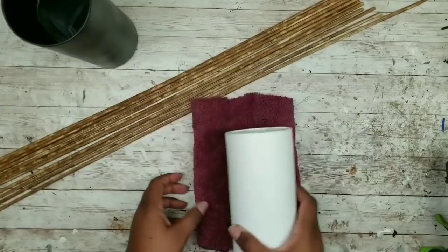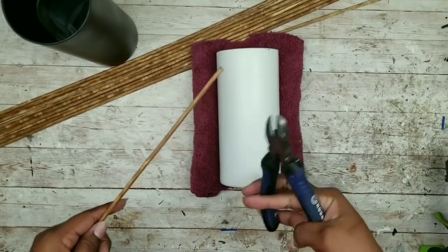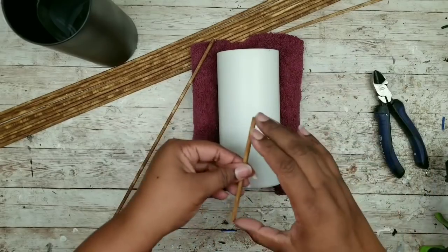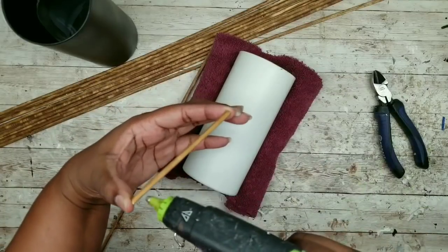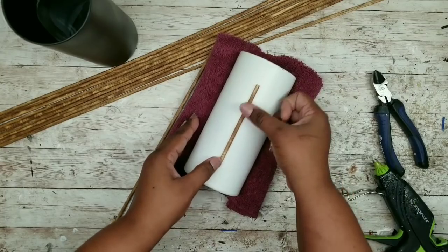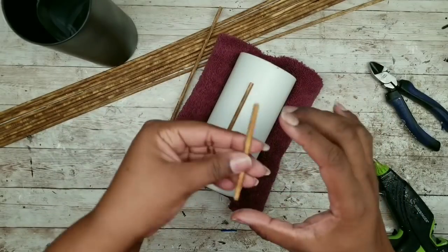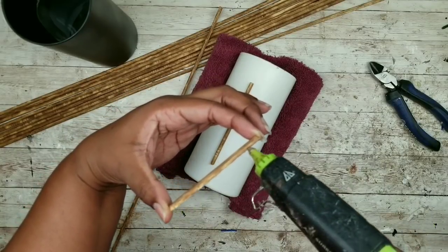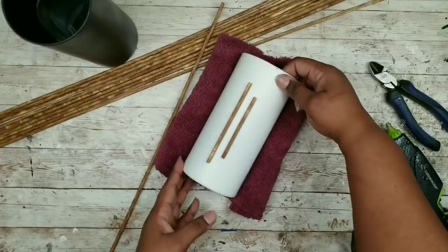Now we're going to start decorating our vases. I have a little towel to keep my vase from rolling around. We're going to take those bamboo skewers and start cutting them into varied lengths of pieces, centering them vertically on the glass vase. There's no rhyme or reason to the lengths — cut them to the length your heart desires. Apply some hot glue to the end of those pieces and apply them vertically on the glass vase, spacing them about a half inch apart. You can also use regular glue or super glue.